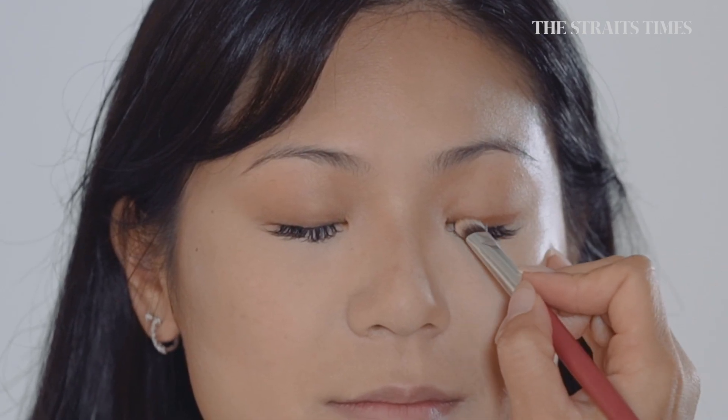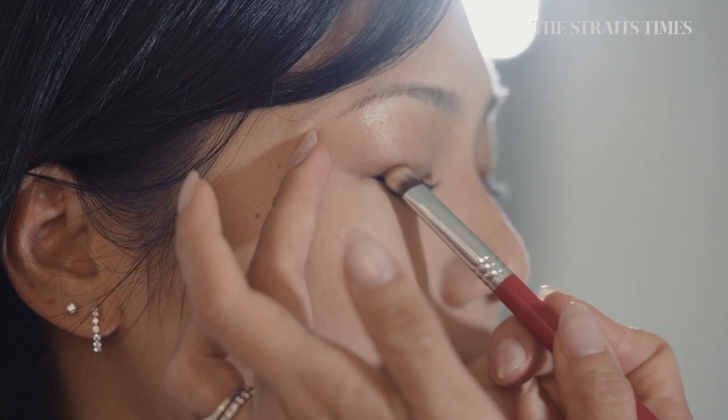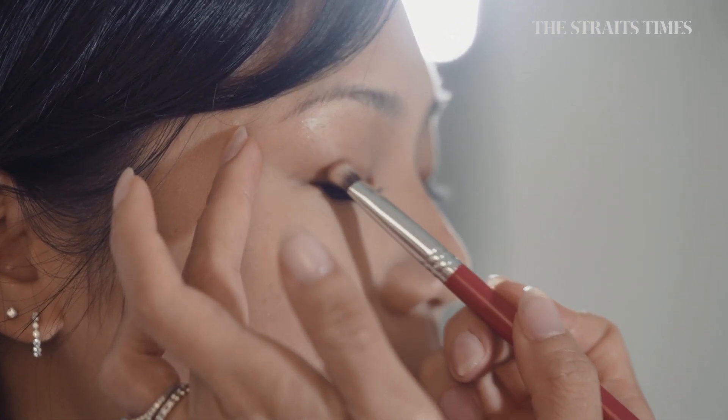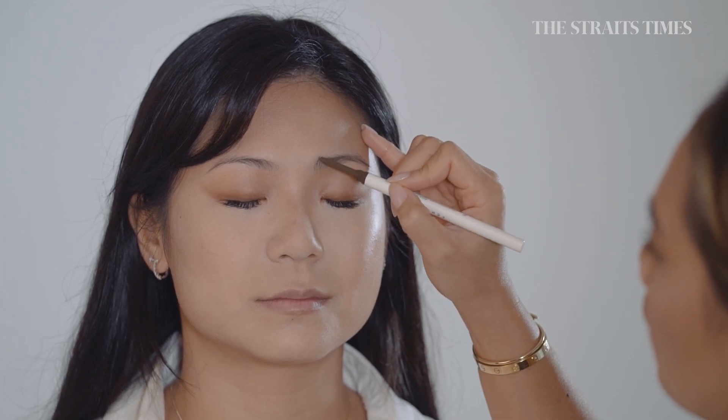We've then used a slightly darker brown bronzer colour to line her eyes. Try to get it as close to the lash line as possible and drag it all the way up. For the brows, we're just filling in any gaps and making sure that both sides are the same.